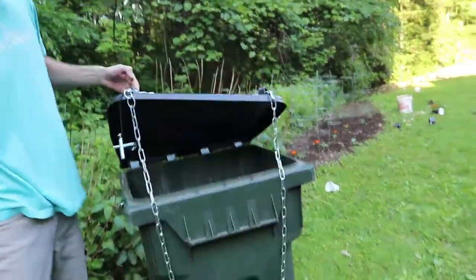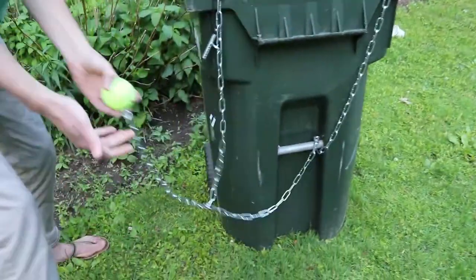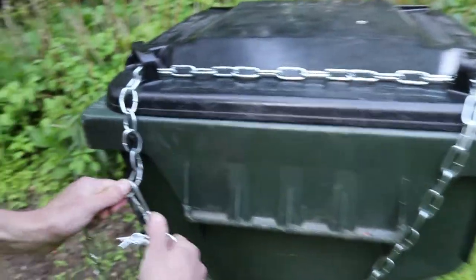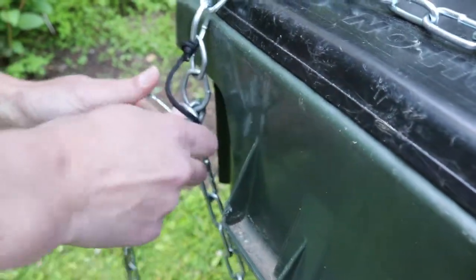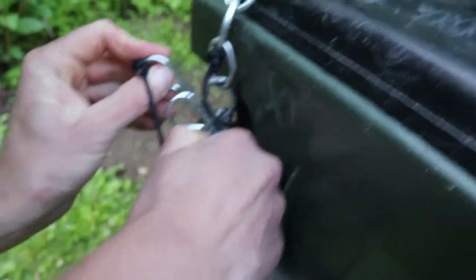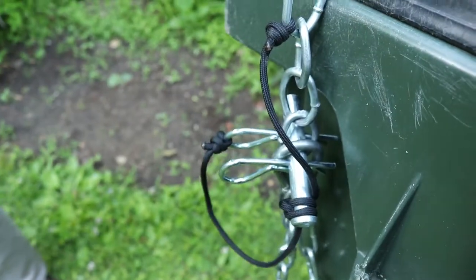Then you throw it in the garbage, then you grab the tennis ball down here, you pull it tight, put the pin back through the carabiner, and now it's all locked up again.